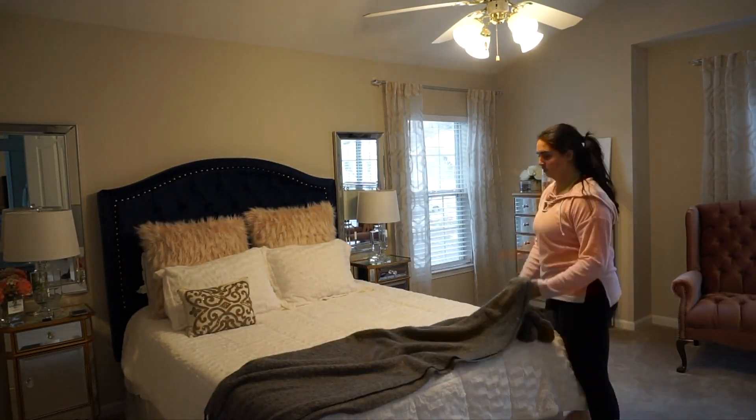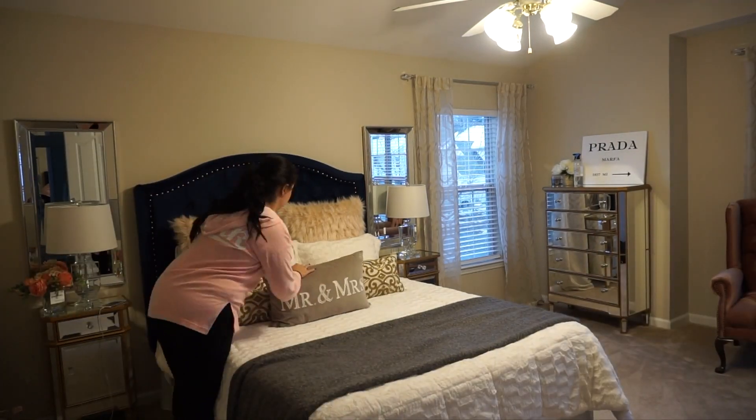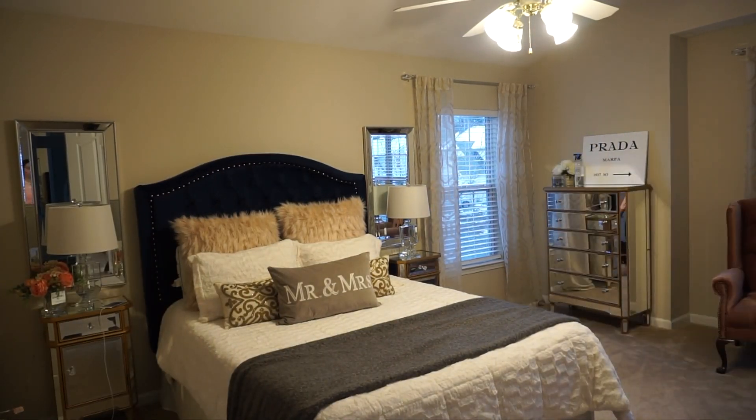And there you have it, guys — that was my master bedroom cleaning routine. I really hope you guys liked it. I also sprayed the room with some Febreze. Thanks for watching!